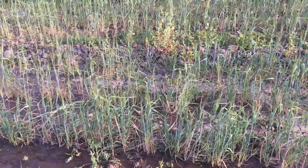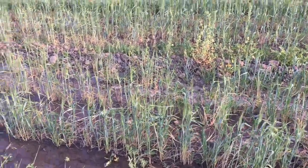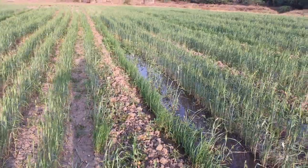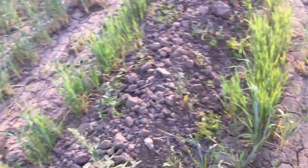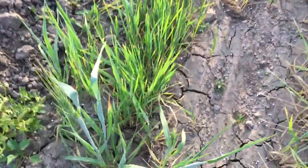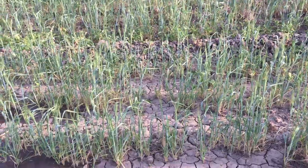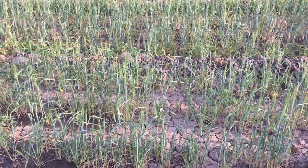Today is maybe the sixth or seventh watering of this 173 wheat field. This time I have sprayed the urea — you can see this white thing is urea. I spread it and the wheat will grow up.